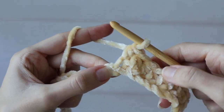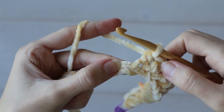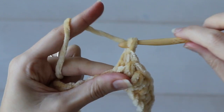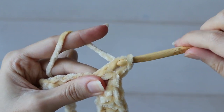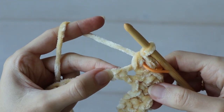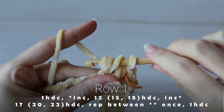So I've worked 12, and into the very next chain, work an increase by again working one half double crochet, chain one, one half double crochet, all into that same chain. And I'm going to mark that increase as well. And now we'll work 17 half double crochets, and this section of stitches will become the back of our cardigan.